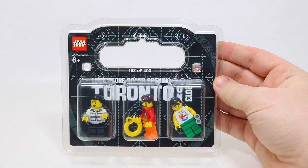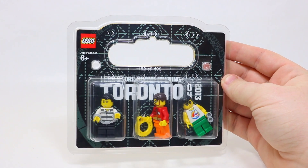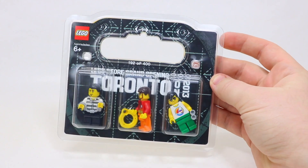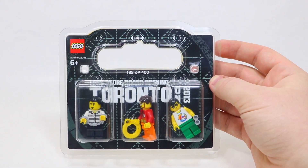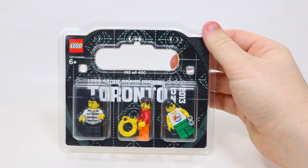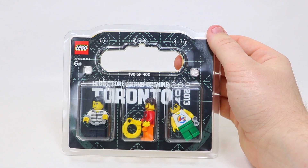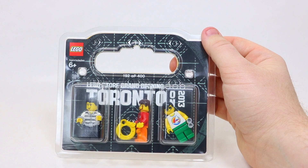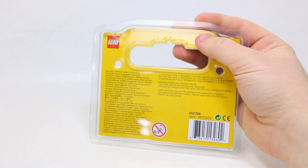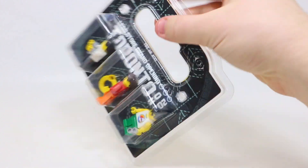So this is what the minifigures look like in the packaging. Again, this is number 192 of 400. I did put the minifigures back in there and you can't see the back of them anymore. Also, Yorkdale is not printed anywhere on it, which is kind of weird. I know this one is from Yorkdale — it's the one from the store I worked at — but it just says Toronto LEGO Store Grand Opening. So I'm not sure if Yorkdale was the very first location in Toronto to get a LEGO Store, but I don't believe so. I know the Ottawa one had Ottawa written on it, but this one does not. Pretty interesting observation.